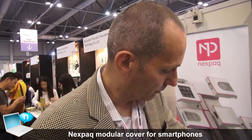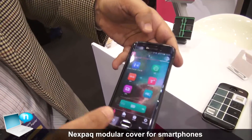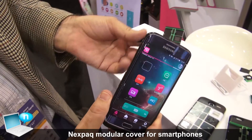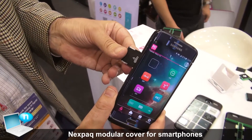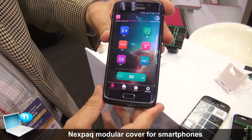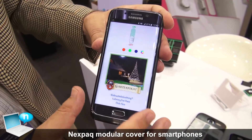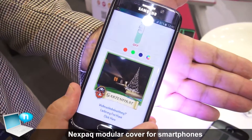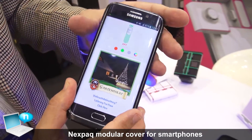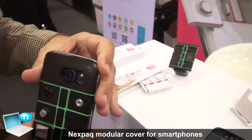To demonstrate — when I take these devices off and slide them in once more, they are directly recognized by our application. For example, this one is a flashlight; I can turn it on and change the colors.